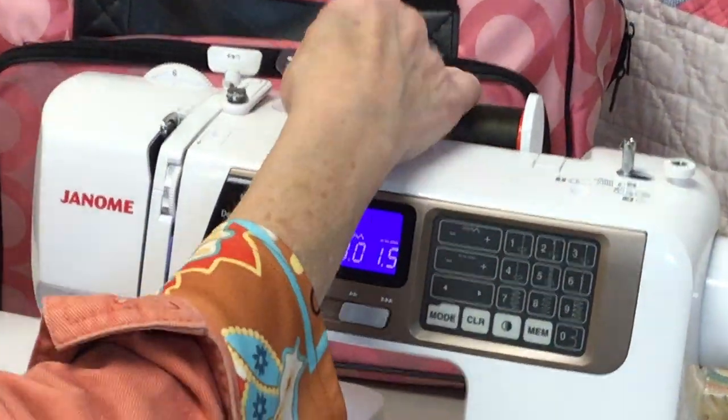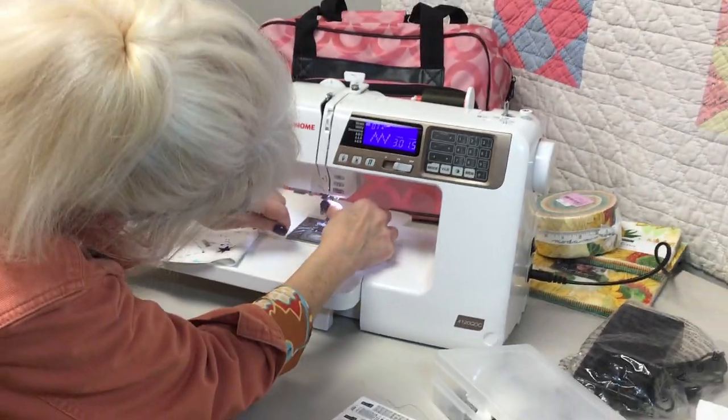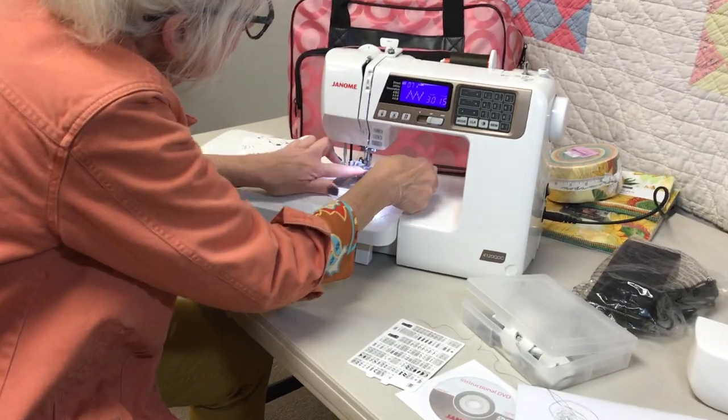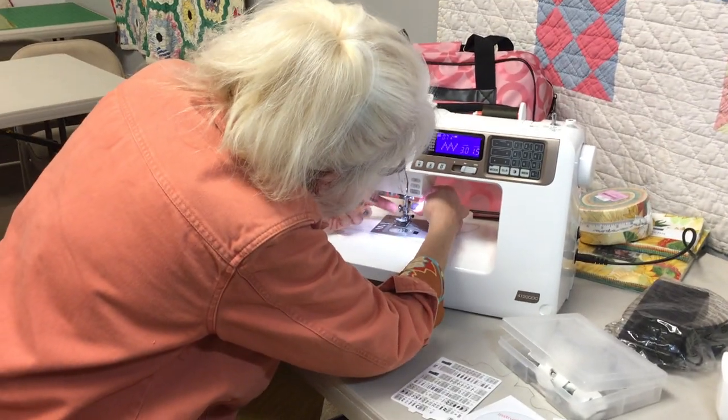Now I'm going to thread the machine again — I'm going to have you guys not watch. Close your eyes so I can do my needle threader, otherwise it won't work for me. It worked — thanks for not watching.